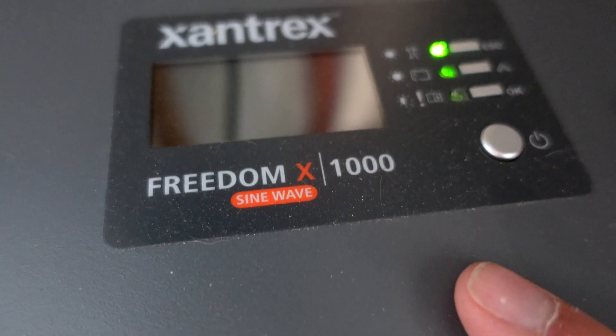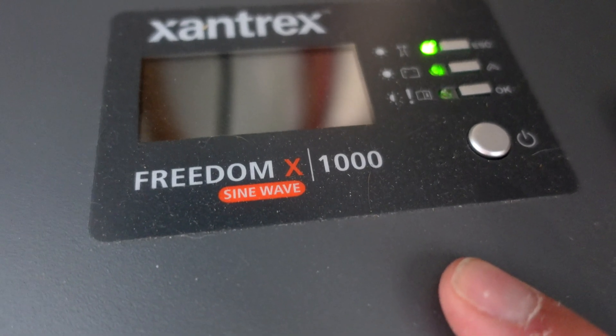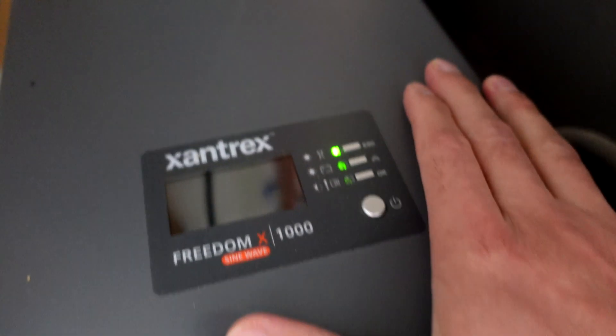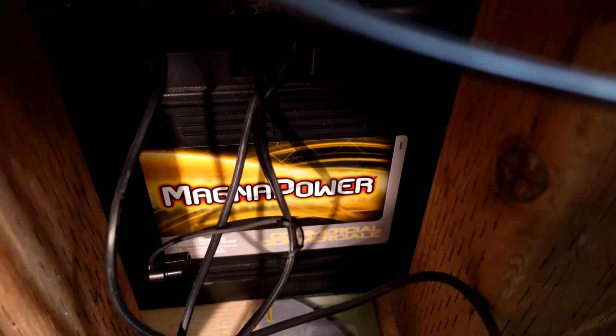I installed this unit here, which is a Xantrex Freedom X 1000 sine wave inverter. Power comes into this unit through the back, either from the AC power source or from the batteries. There are two battery wires, and this unit will switch automatically between mains power. If mains is available it uses that as first priority; if not, it automatically switches over to the batteries underneath.